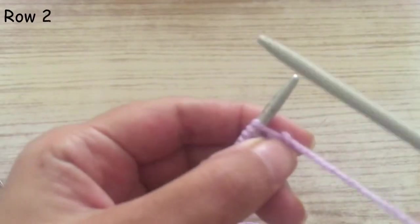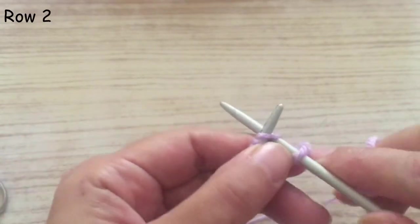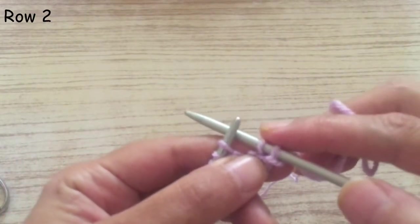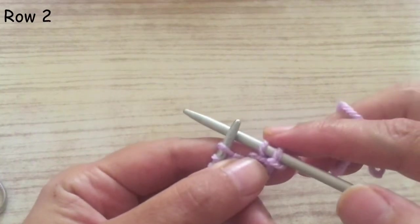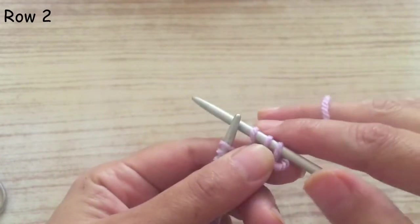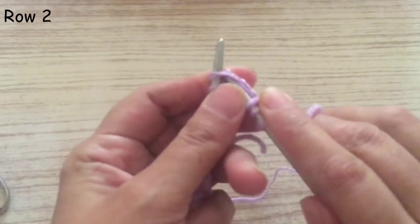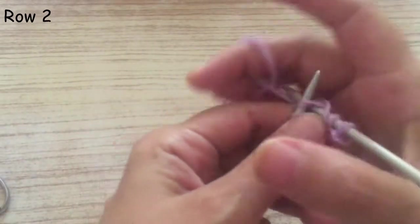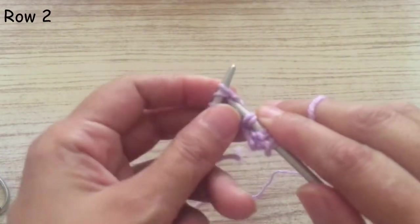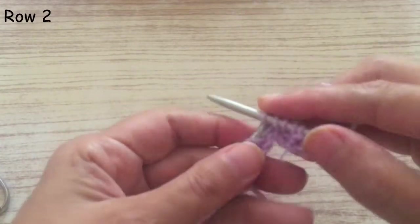We start the next row. As always, the first stitch we put it directly on the needle. We knit the second one. Now you put the thread like this, take two stitches together and knit them together. Then you turn the thread like this, take another two stitches, and knit them together.